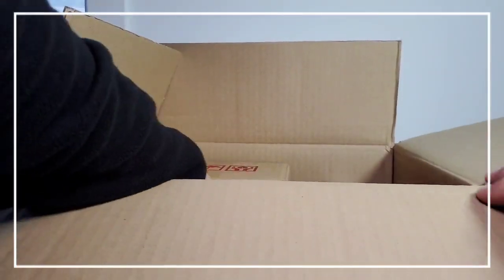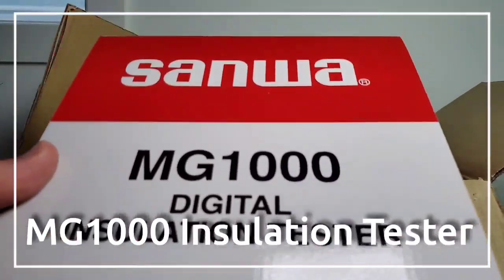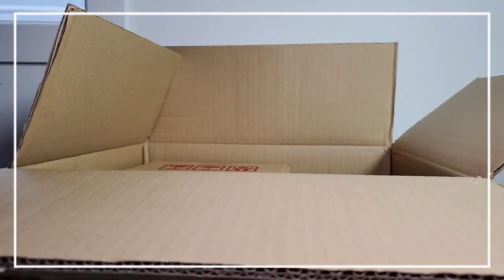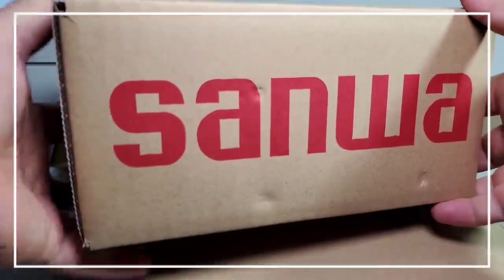What else do we got here? Sanwa MG1000 — another digital installation tester. You know what? I'm going to be doing some digital installation testing. And finally, we've got another big box here. Wow, what the heck is it? I have no idea.